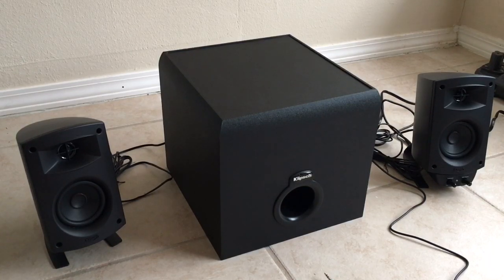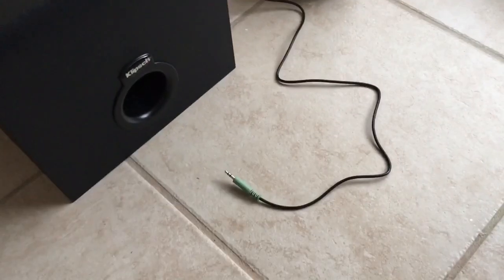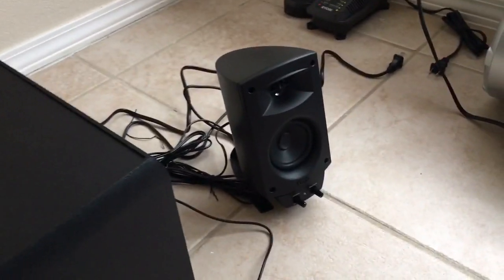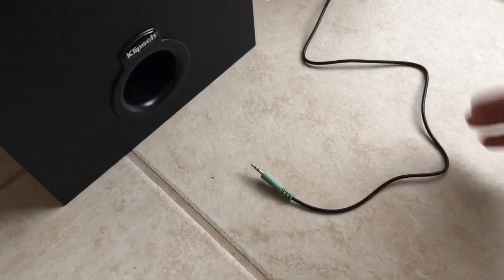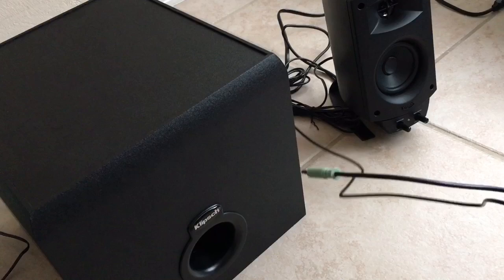One thing is that the Bluetooth version has an auxiliary cable that is hardwired into the speaker itself. I'll show you guys what I mean by that. The unfortunate thing is that the auxiliary cable is basically hardwired into the main speaker, which is the right speaker. It's hardwired in so you can't really take it off. If it starts to wear over time, you can't replace it unless you know how to clip the wire and wire up a new one.